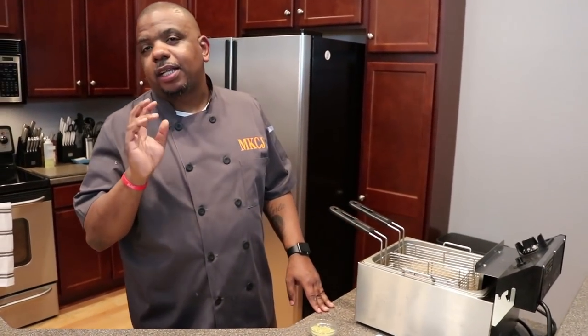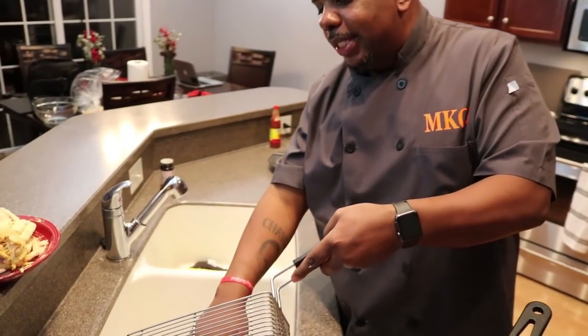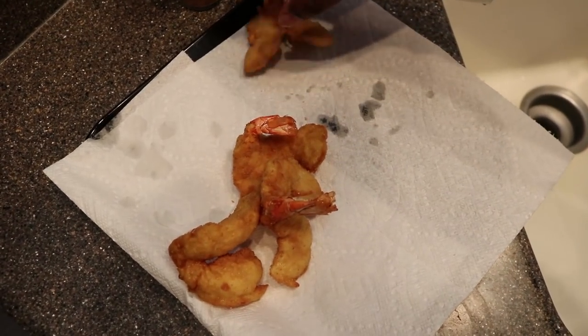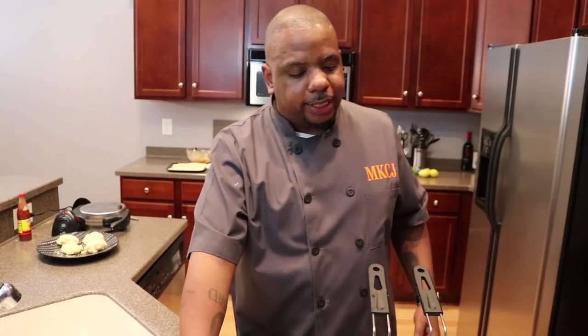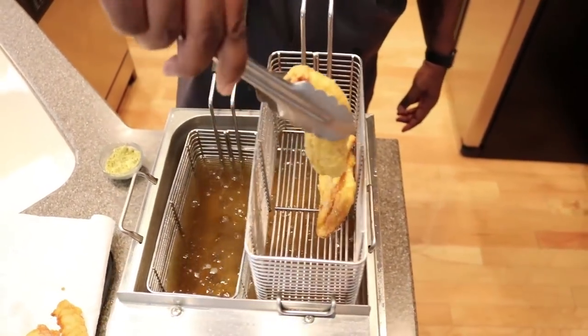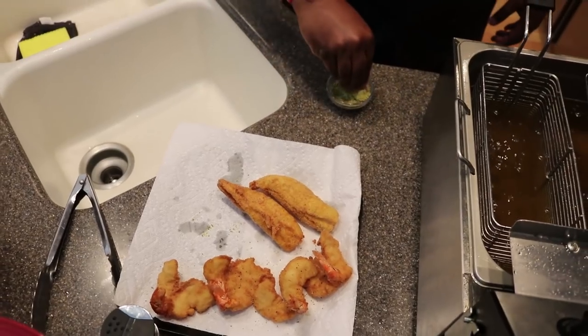This shrimp cooks a little bit faster than that snapper, so I'm going to pull the shrimp up. Anytime you take something out of the fryer, you have to let it drain — I have a lined paper towel here. Look at those beautiful golden brown shrimp — you see that tail? Great presentation. As soon as something comes out of the fryer, it's the perfect time to season it, so I'm going to hit it with a little bit of lemon pepper seasoning. Now that snapper — man, that's ready. That is beautiful. I'm going to take it out and hit that with a little lemon pepper as well.